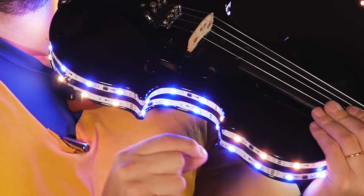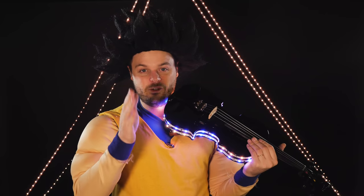For the third one, check this out. This is called Segment Control. You can have different colors on the same light strip, so it really fits your creativity and whatever project you want to do with it.